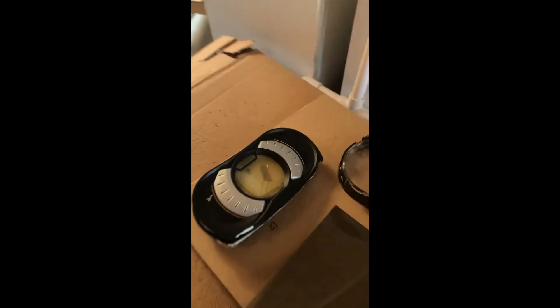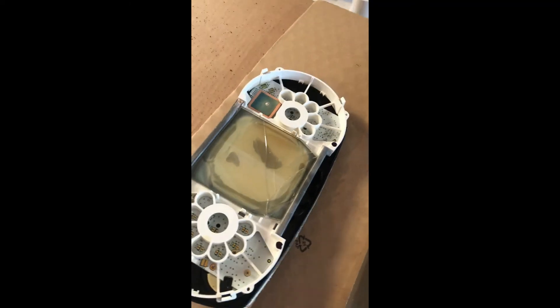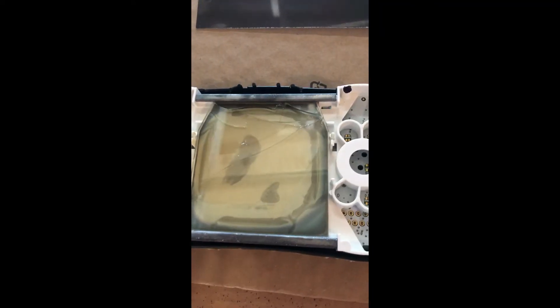I essentially couldn't see anything out of this screen at all. I actually broke the LCD glass kind of on purpose because, as you can see, I actually don't have a problem with the polarization film.